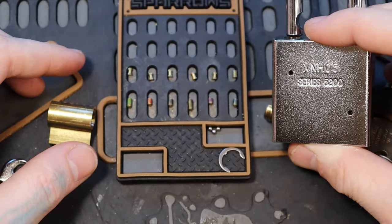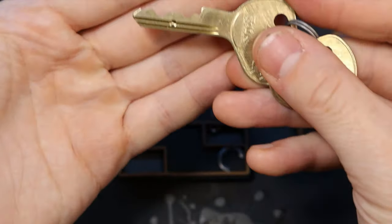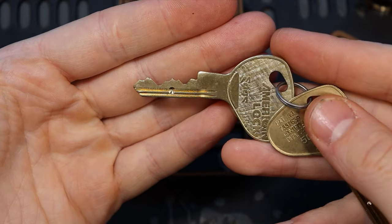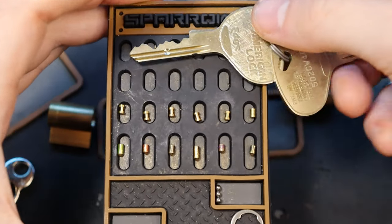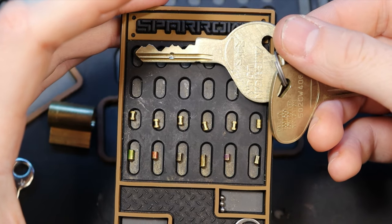Anyways, this is our American Lock 5200 with our Edge key control system. Alright everyone, thanks for watching.